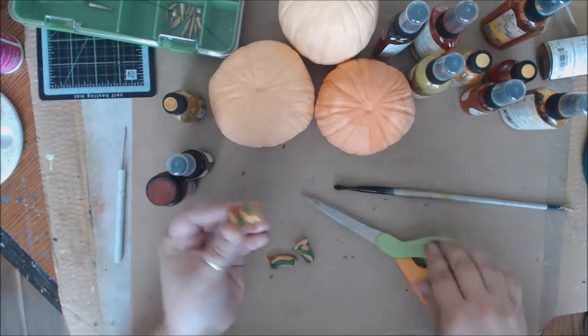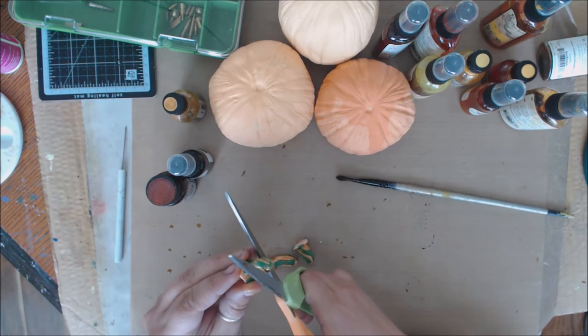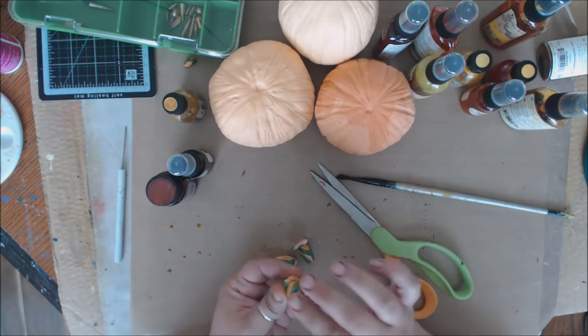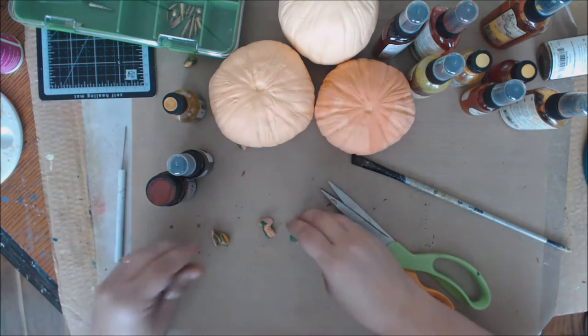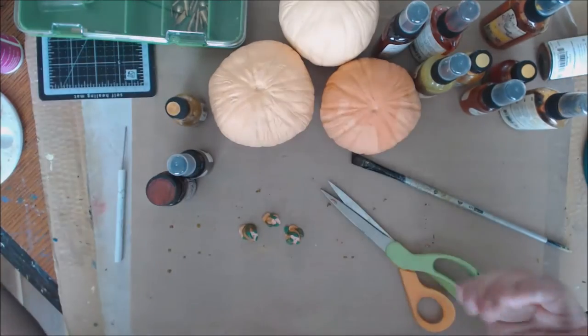I don't want my stems to look like they've come to a point — I want them to look like they've been snipped from the plants. So now that these are kind of warmed up from the heat I'm going to snip them. This means they are not fully hardened. Now they look like they've more just gotten cut from the plant.